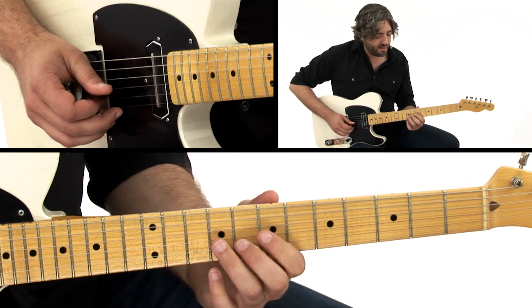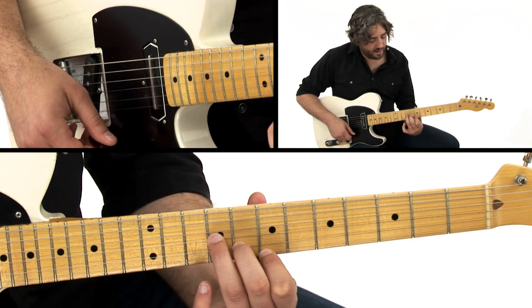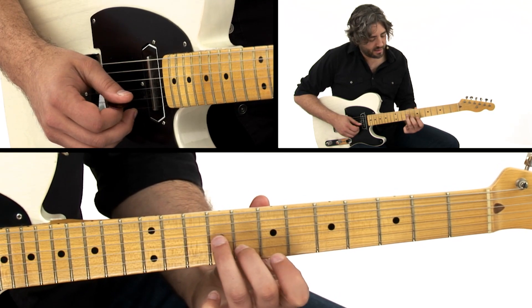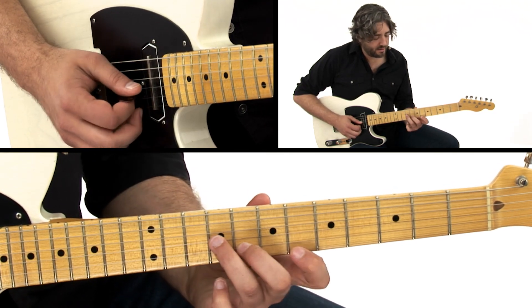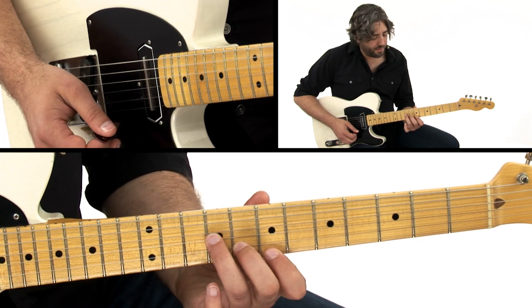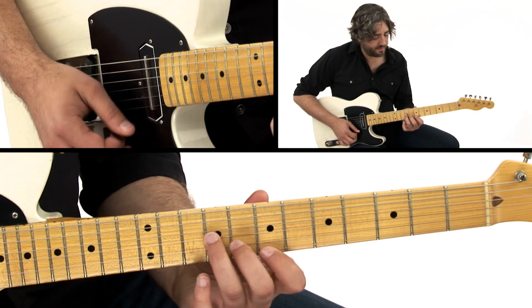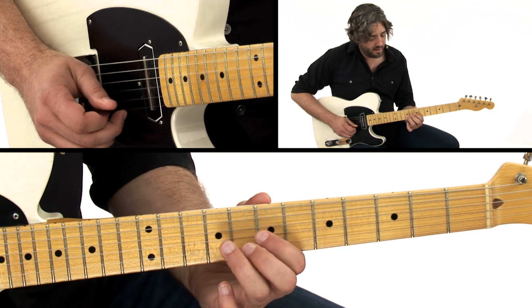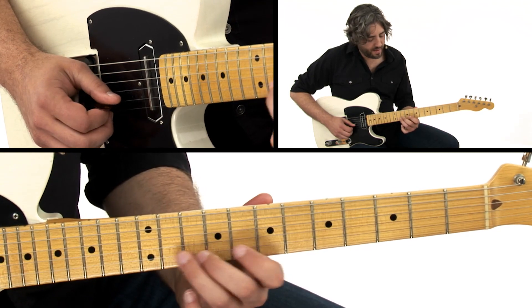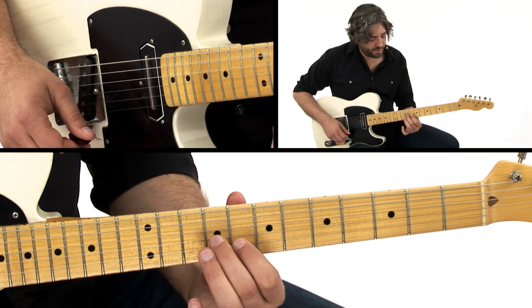And then we're going to be back to G. This is over a G6 chord, so I'm using what looks like an E minor triad, but it's sounding as the 6th, root, and 3rd of G. I keep doing this little approach note to the 3rd, and kind of coming back to the open E string. So we got that little bend into the b3, back and forth between the root and 6th.